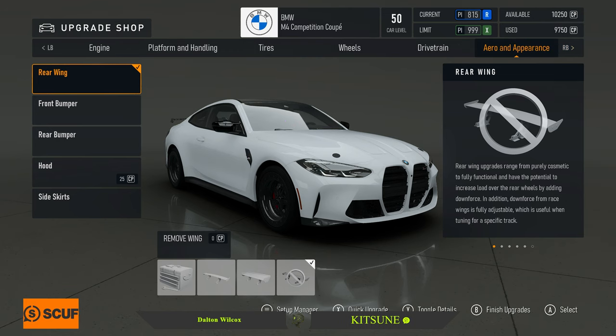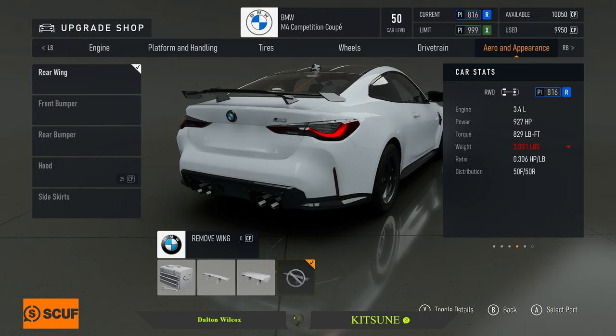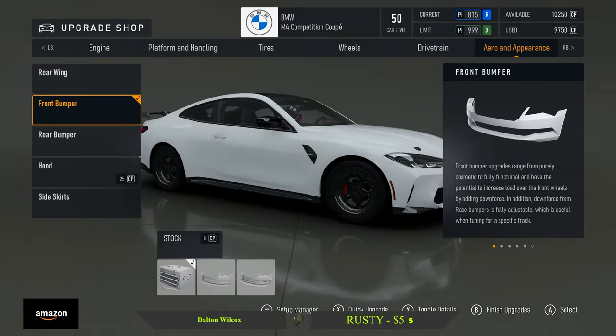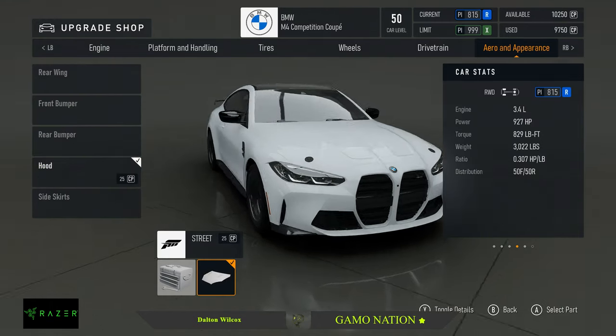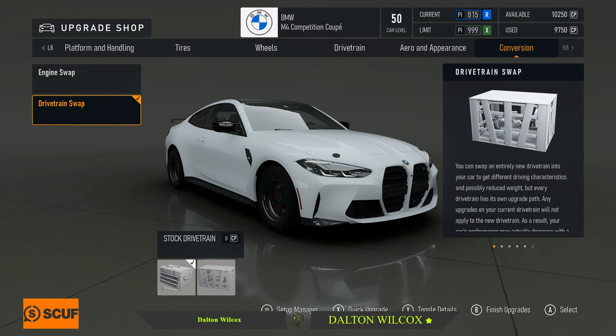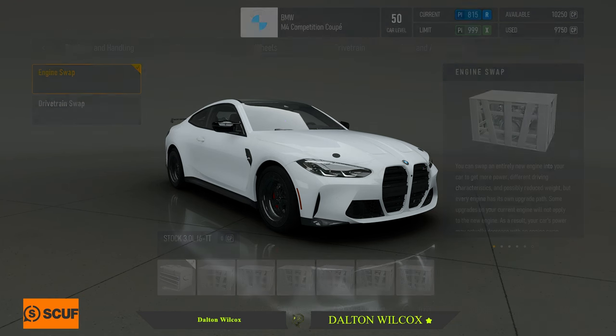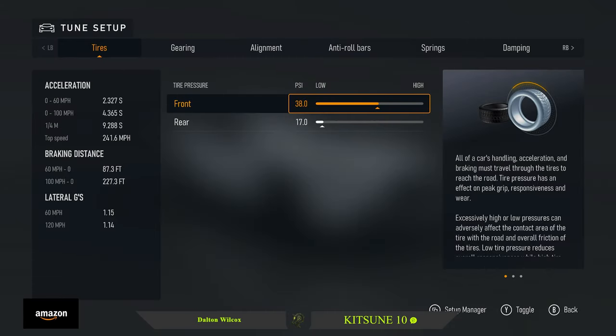We're going to remove the wing, which goes from a little lip to an actual wing — that's weird but whatever. No front bumper, no rear bumper, and we have the street hood conversion. No drivetrain swap, and that's it. Let's get into the actual tune.